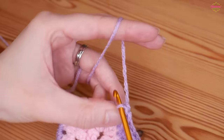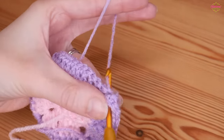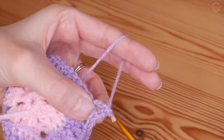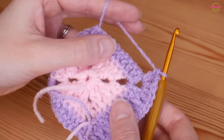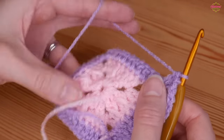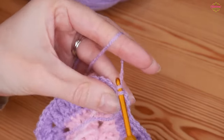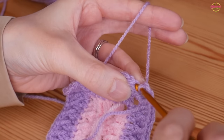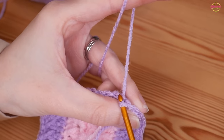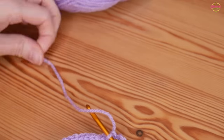At the corner space do two trebles, chain two, and two trebles back in the same space. Repeat your chosen side pattern all the way around, making sure you finish with two trebles at each corner. Do your final chain two and slip stitch to the top of your first stitch of the round. I'm going to change color again — yarn over, pull through, and snip off.